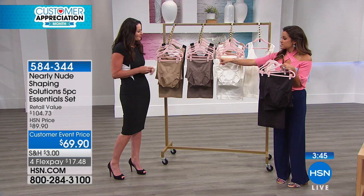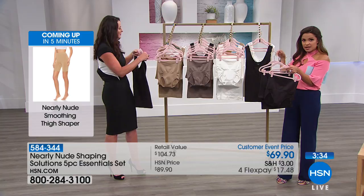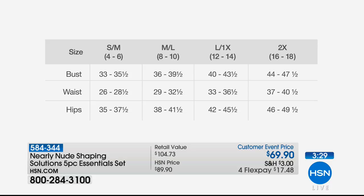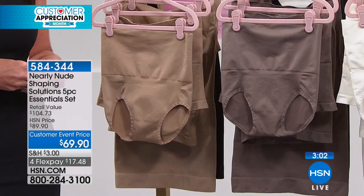The black set comes with four black pieces and an extra white tank. There's also white, mocha, and nude — the most limited is four nude pieces with an extra black tank. For sizing: small/medium is size 4–6, medium/large is size 8–10, large/extra large is size 12–14, and 2X is size 16–18. I'm an 8 and wearing the medium/large — it runs true to size. Care is simple: machine wash, low tumble dry, or lay flat.